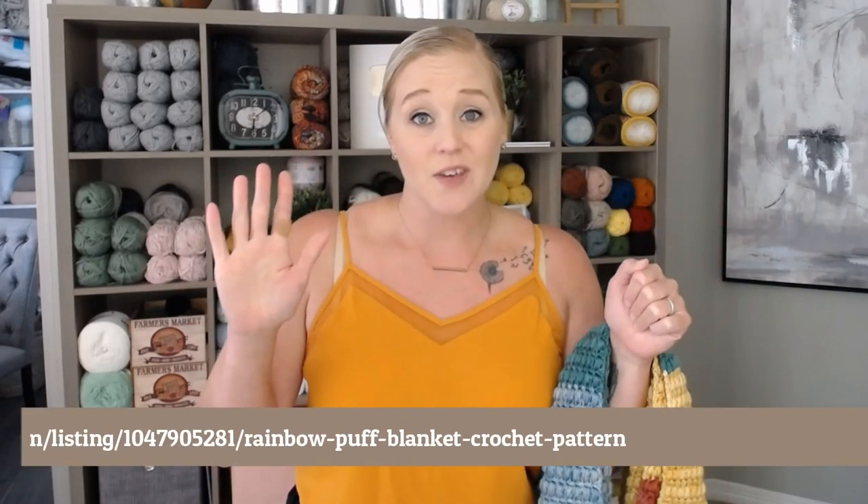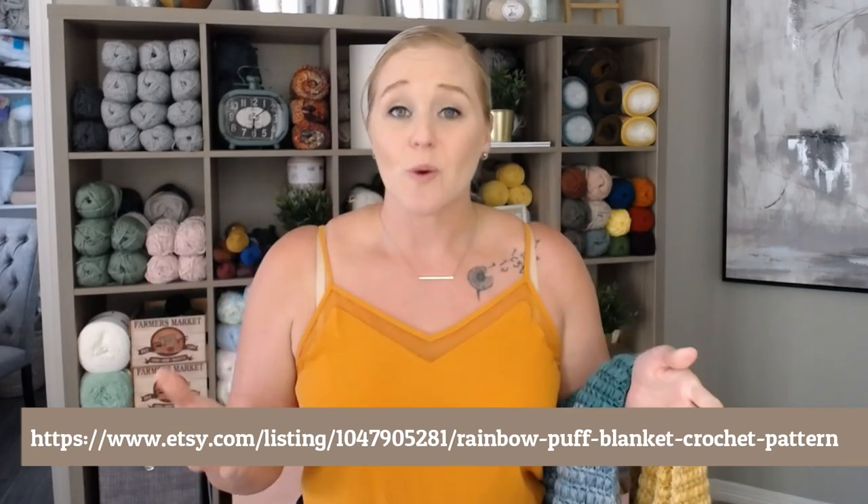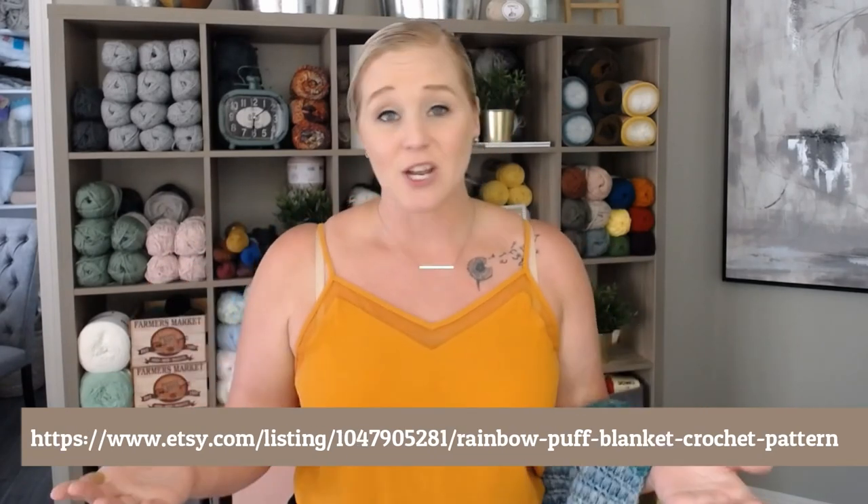The pattern for this blanket you can find in both the description section and the comment section below this video. All you have to do is click on that link, print off the pattern, and be ready to crochet with me. I'll also put that link at the bottom of the screen if you'd like to pause the video, write that down, go to the website, print off the pattern, and be ready to crochet.